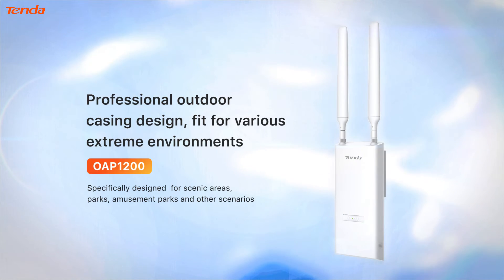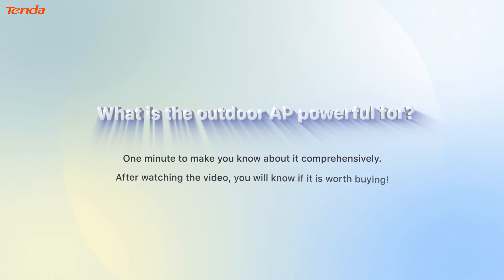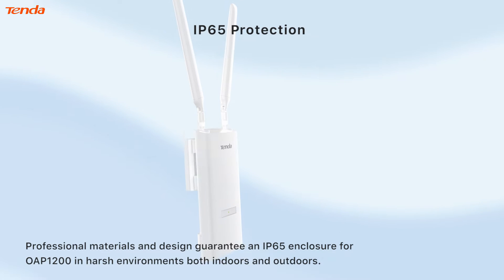Professional outdoor casing design, fit for various extreme environments — OAP 1200. What is the outdoor AP powerful for? One minute to make you know about it comprehensively. After watching the video, you will know if it is worth buying.